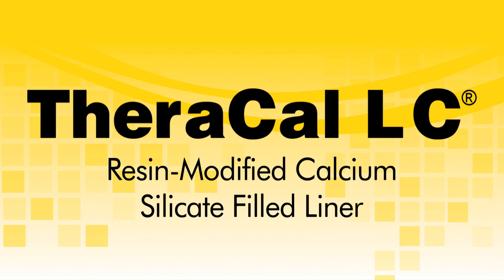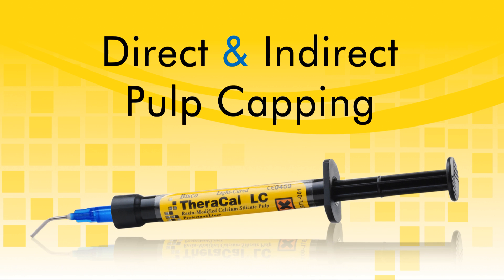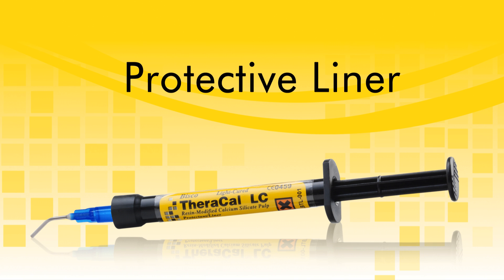Theracal LC is a light-cured, resin-modified, calcium-silicate-filled liner designed for use in direct and indirect pulp capping as a protective base liner under composites, amalgams, cements, and other base materials.